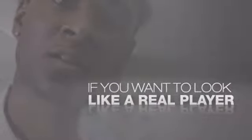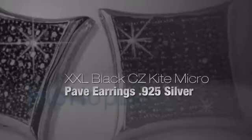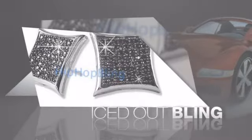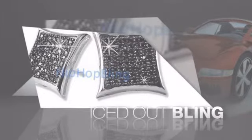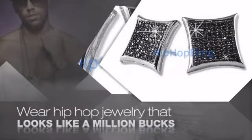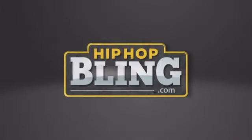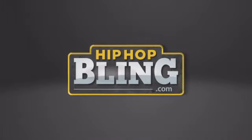If you want to look like a real player, you gotta shine like one — get the look and the feel of a real diamond bling and look like a big-time baller. Buy quality hip-hop jewelry at prices that'll surprise you, with items starting at under $20. What are you waiting for? Order now at hiphopbling.com.